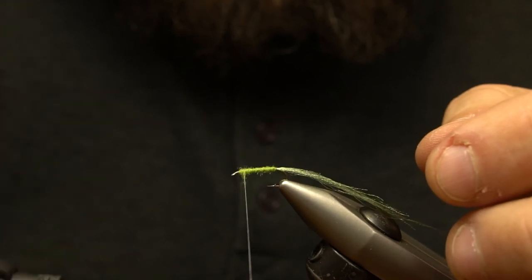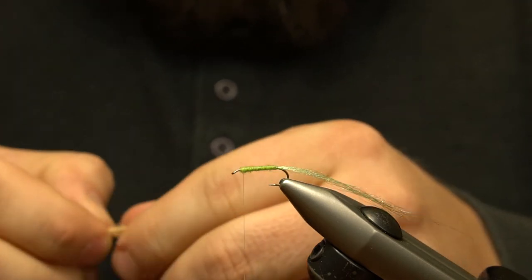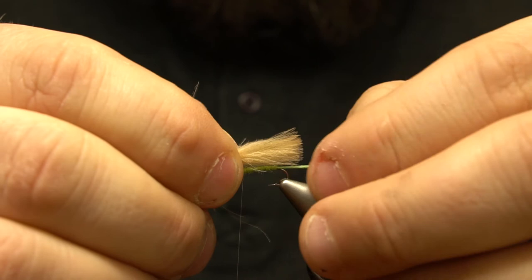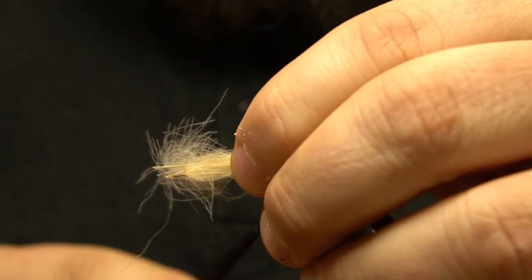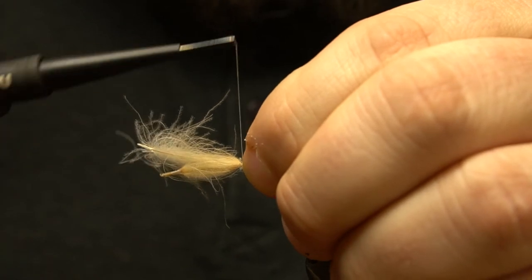Our wing consists of about four CDC feathers for this fly, a size 14. This will vary with hook size and feather quality. The feathers are tied in on top of the shank, making a wing that is a little past the bend, and secured with four or five tight wraps.